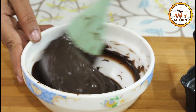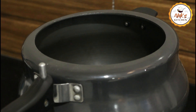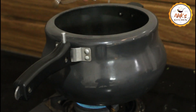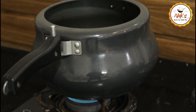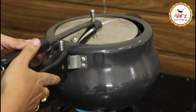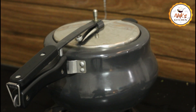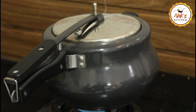We will make a batter for the cake. After preparing the batter, we will preheat the cooker and make a stand for the cake inside. Once the cooker is preheated, we will transfer the batter into the tin.